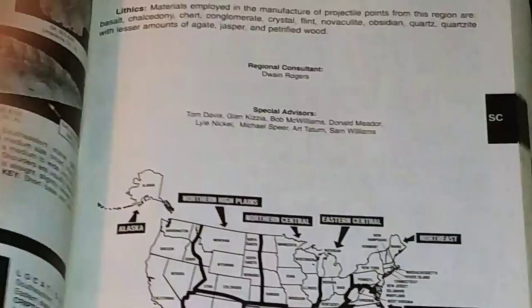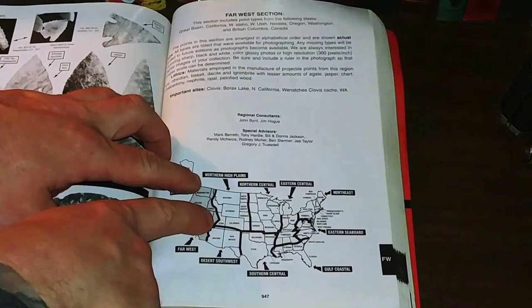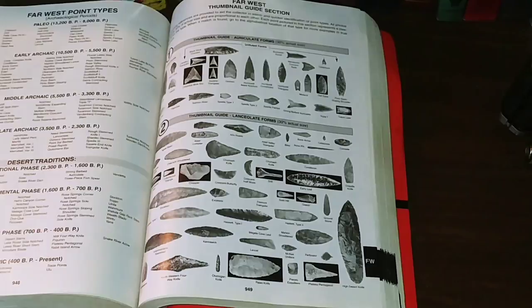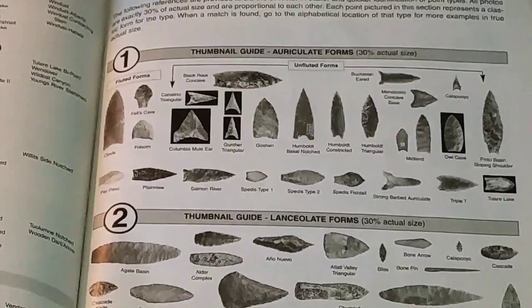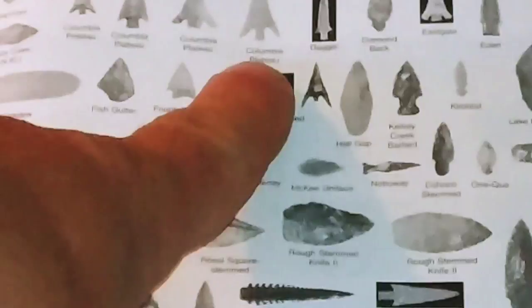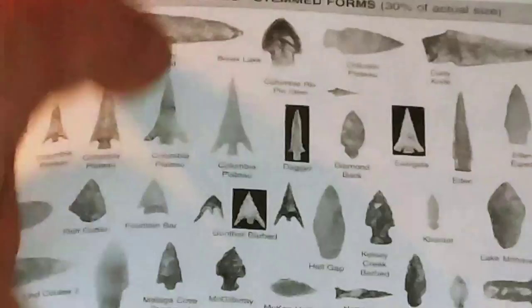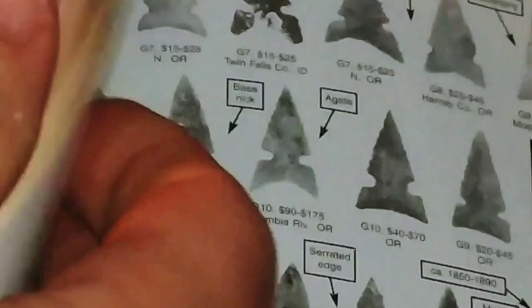I'll skip over to my section to show you how this works. Since we are in the far west — we're in western Idaho — when you open up this chapter or section, what you see is this thumbnail guide. These are at approximately 30% of actual size. You basically look for the type of head that you have, or spear tip or tool. Imagine 30% means it'd be about three times as big in real life. You come over here — this is all alphabetical — and we'll look up the Columbia Plateau.